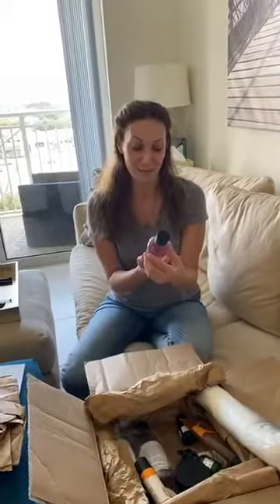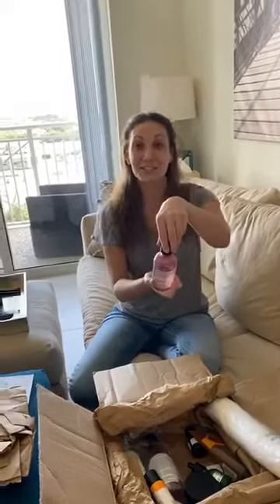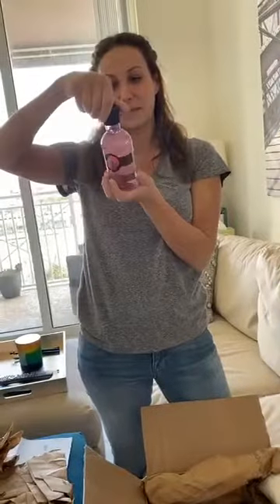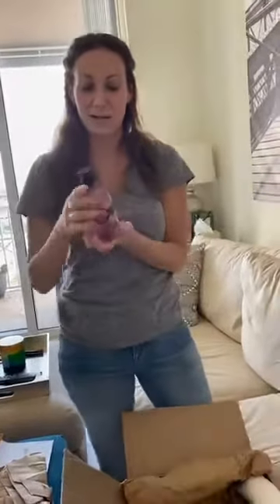The first product is the Body Shop British Rose Shower Gel. Let me smell it - lovely, very floral. If that's your thing - it's not everyone's thing - it smells like a flower. So that's the first product, we got some bath gel.